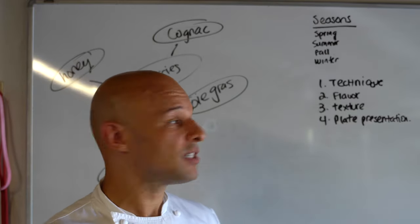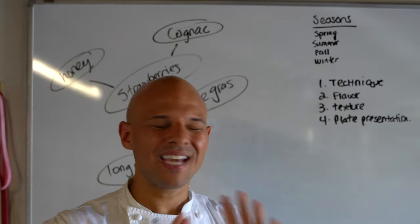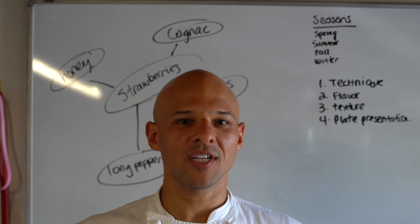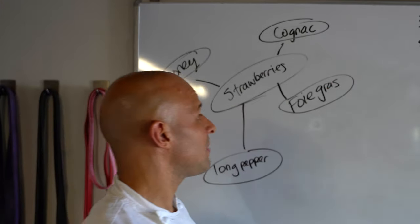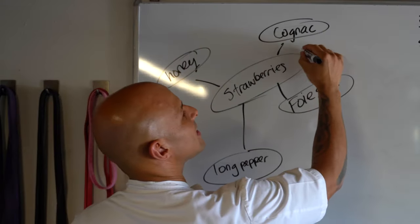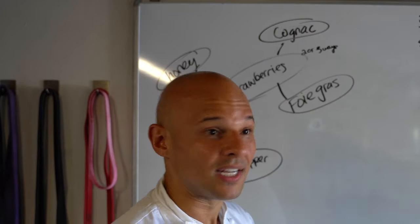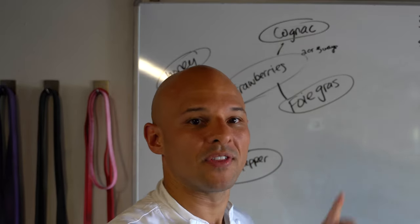So here are four rules, in this order for a reason. First: technique. I can't stress this enough — it has to be cooked or prepared properly. As a professional, the idea can be great, but if the execution is off, that means the technique is off. For strawberries, how are we going to do them? What's really important is to highlight the focal ingredient in two or three different ways — for example: strawberry powder, strawberry shaved thin, strawberry sorbet, strawberry compote. Showcase a couple of different preparations of the main focal ingredient.